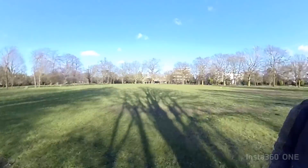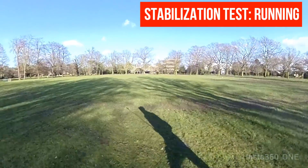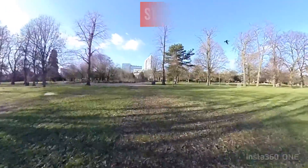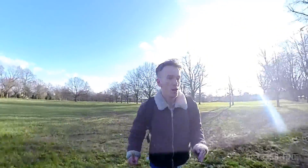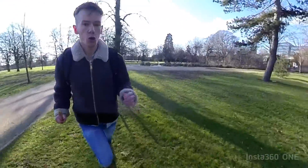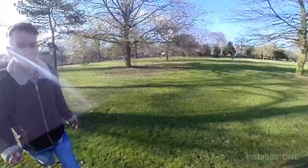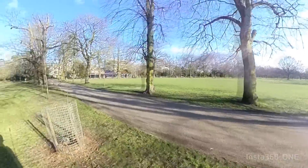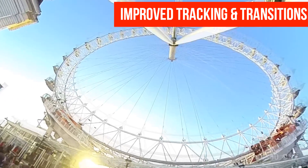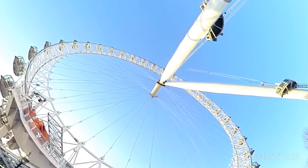I'm going to go for a run and we're going to see how the stabilization works. Insta360 are calling their new stabilization FlowState, and essentially it's supposed to mimic what would be possible with a gimbal or something that manually stabilizes the footage. As you can see I'm running with the camera and it's very very smooth — compared to what it was last time it's a huge improvement. Not only have they improved the stabilization, but they've also improved how the camera can lock on to a specific point and follow it, doing that a lot more accurately and smoothly than it did before.